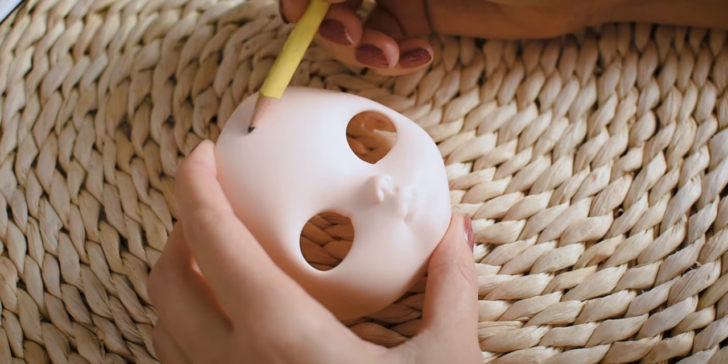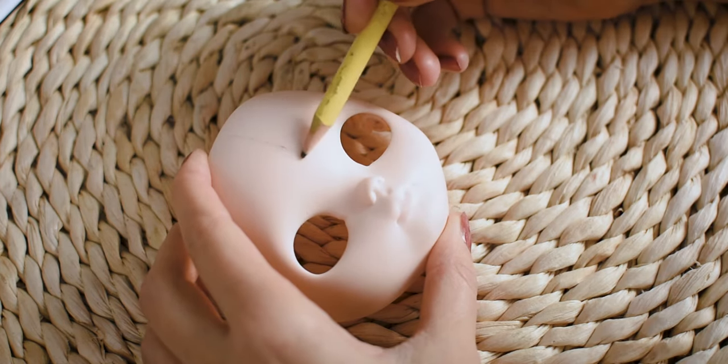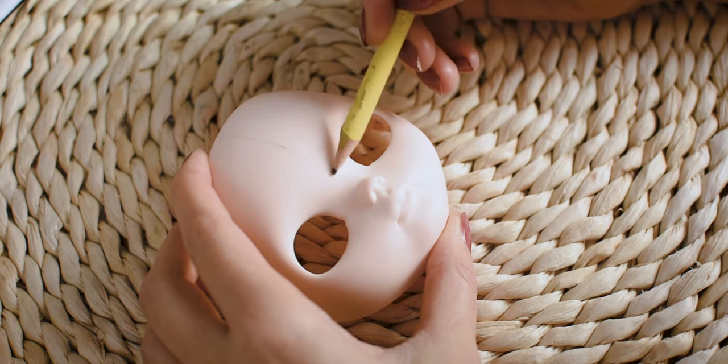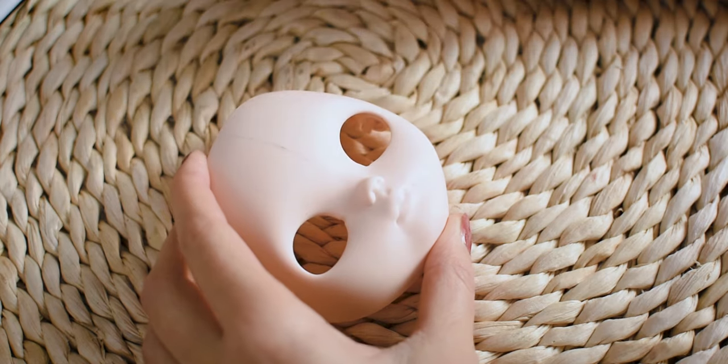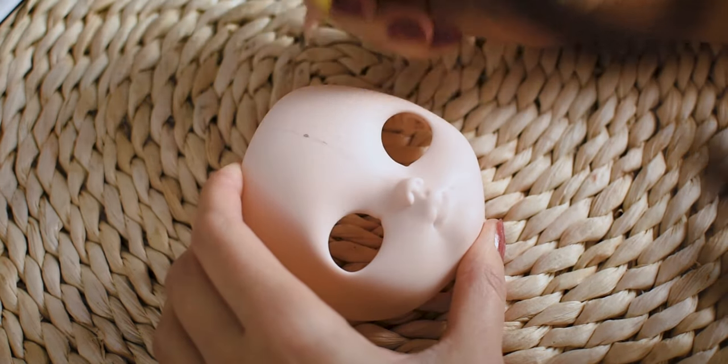I already sanded and carved the mouth and the nose, so the last step before the repaint is making the horn. I am starting by finding the center part of the face, which I mark with my pencil. I mark the place where I want the horn to be.